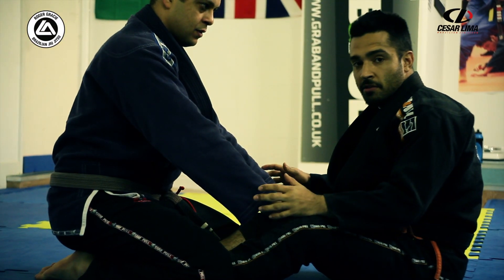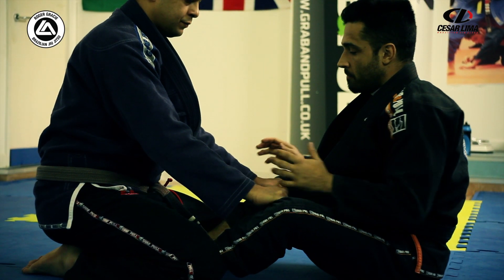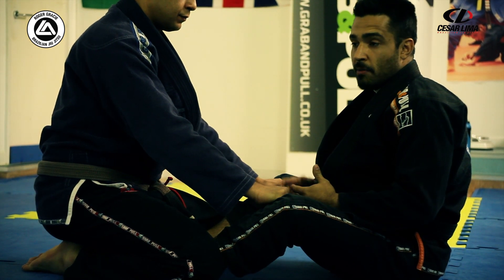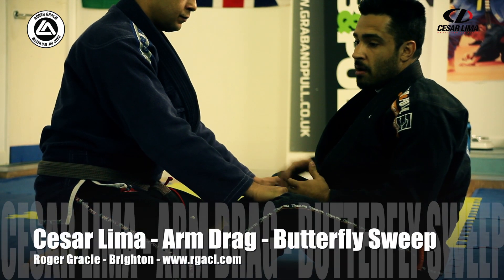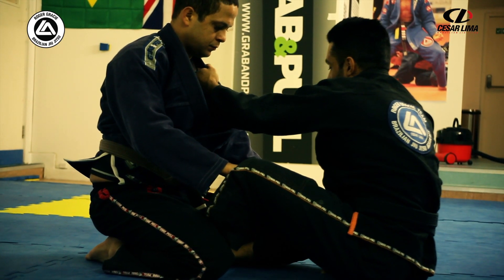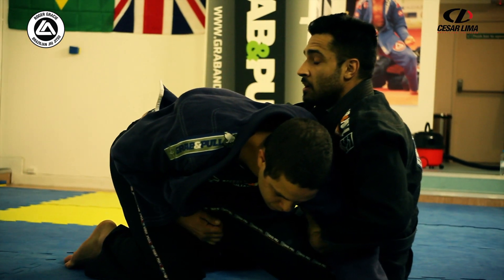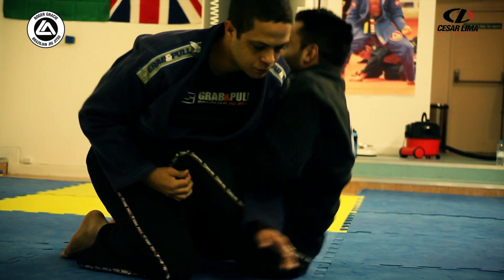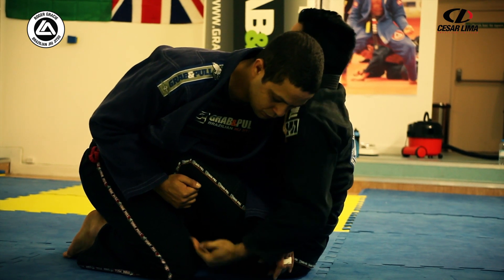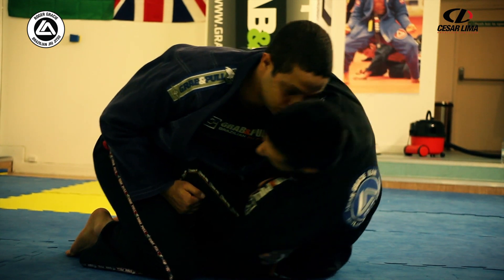We're going to do a variation from arm drag in the butterfly guard. This is when the guy resists — he tries to posture up and block my way going to the back. Butterfly: one, two, break the grip, step out, grab the back. I'm feeling that the guy wants to posture up, so I get as close to the guy as possible. As I drive my hand to hook his leg, I need to drive my head as well.